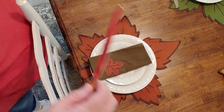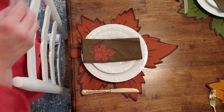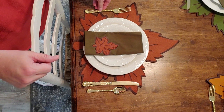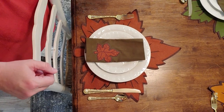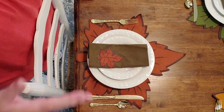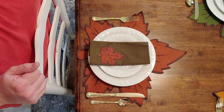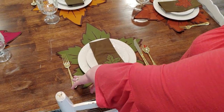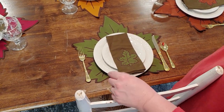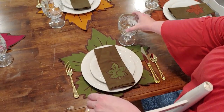For the flatware placement, you want to place your knife closest to the plate with the blade edge turned inward, then your spoon, and then your dinner fork. A lot of people also use a salad fork and dessert fork, but I'm not that formal. Always remember: on the right, knife then spoon; and the dinner fork. Then place your stemware to the right of the setting.